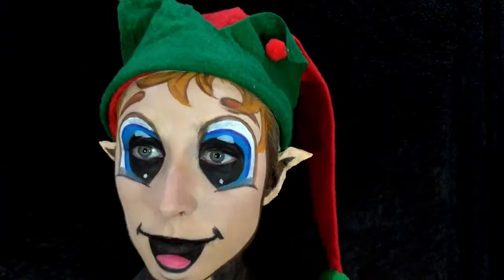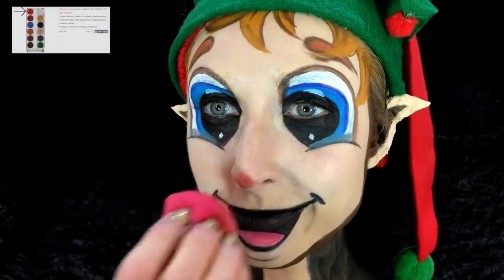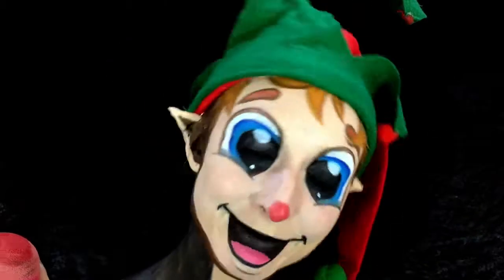Finishing off the white on the eyes to give the illusion that the eyes are open. A little bit of that same red mixed with blue, pressed on the nose with a blender — I wanted it a little bit stronger so I went heavier, just to give that little elfy red nose.